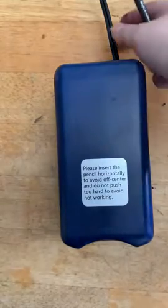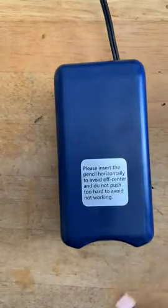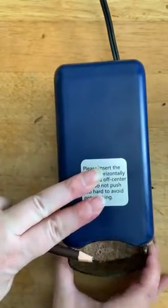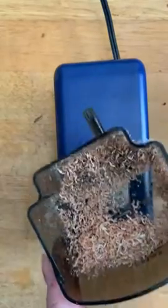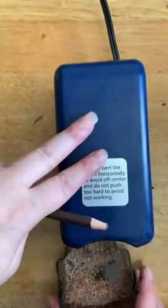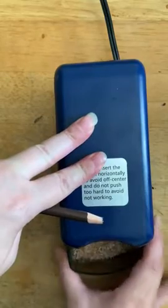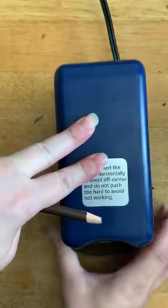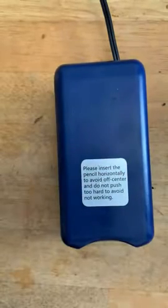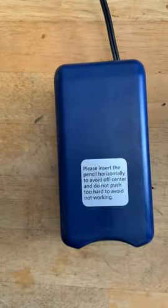It seems to work well. It has a five-foot-long power cord. The bin to hold the shavings is smaller than I would have expected — shouldn't be a problem most of the time. Certainly in a classroom setting you're going to be expecting to empty this a bunch. When I'm doing a large 8x10 or 9x12 charcoal drawing, I'm expecting to be emptying that quite a lot.